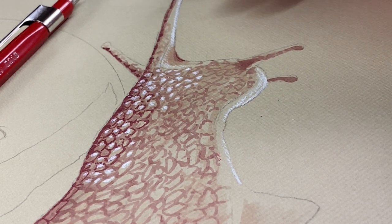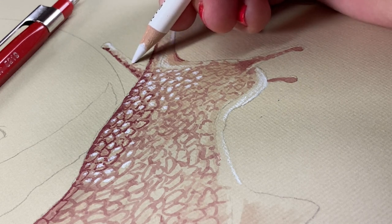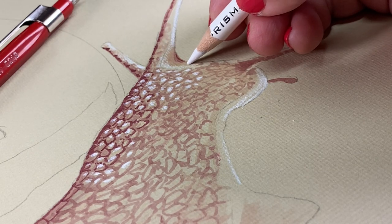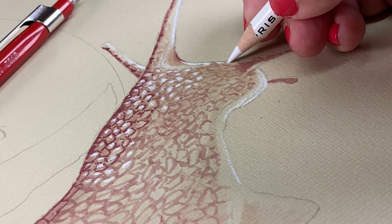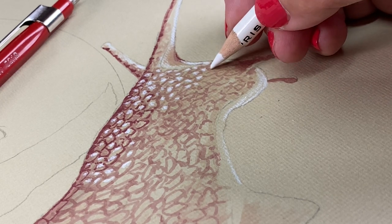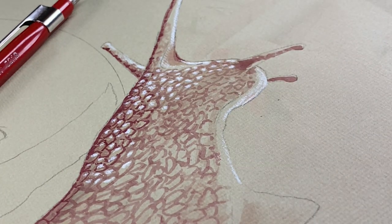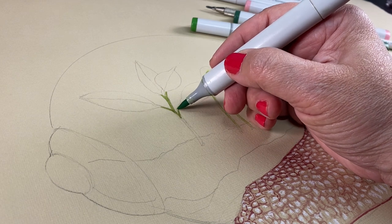That helps to develop some realism. If you're trying to make something that has a really nice pop highlight, consider some toned paper because that'll help you do that. If you're doing Copic, just do it first because Copic on top of pencil gets kind of weird and gunky, so you want to do the Copic first.